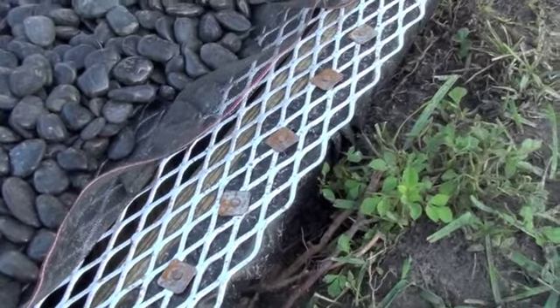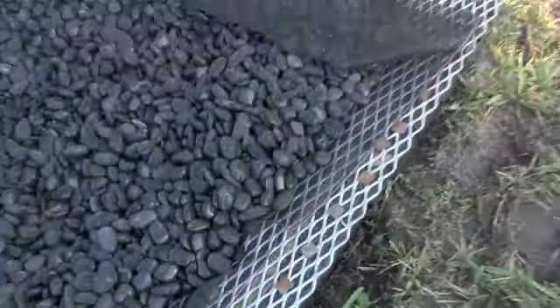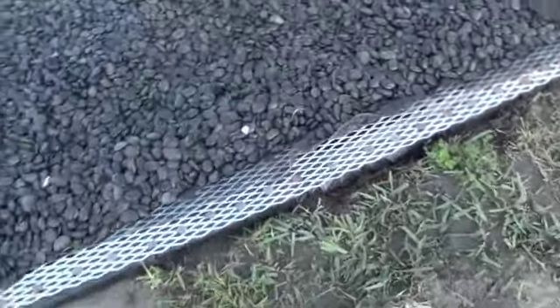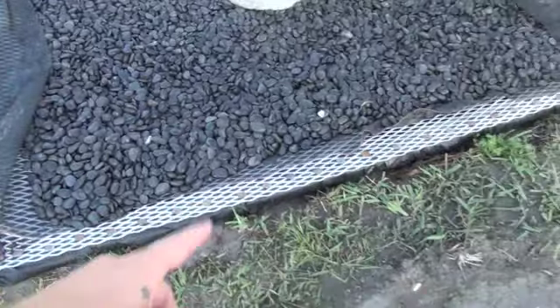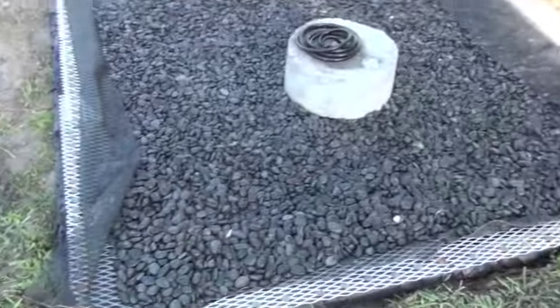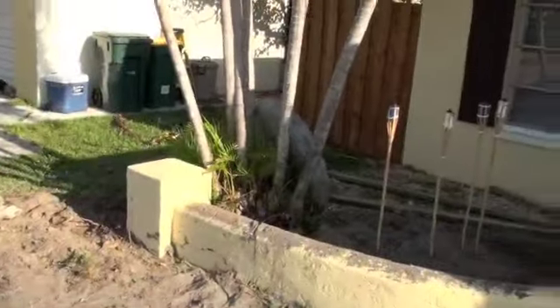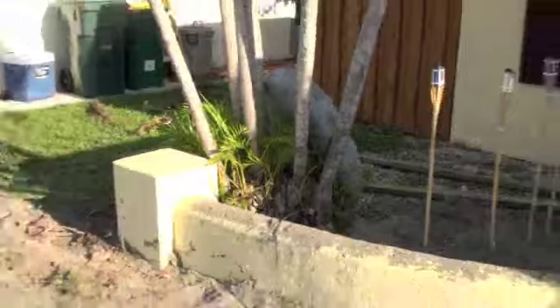This is basically going to prevent the tarp — the pool liner — from sinking in, as well as prevent the metal mesh from ever sinking in, because it acts like a frame.